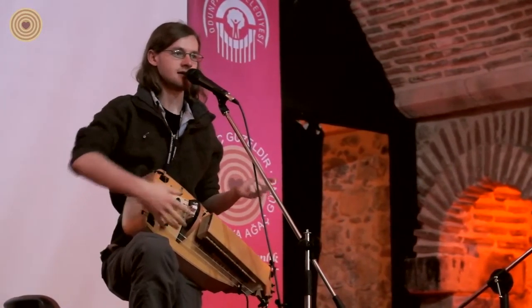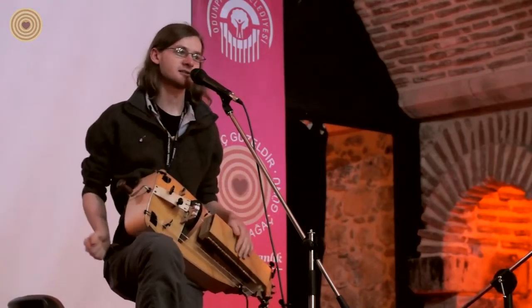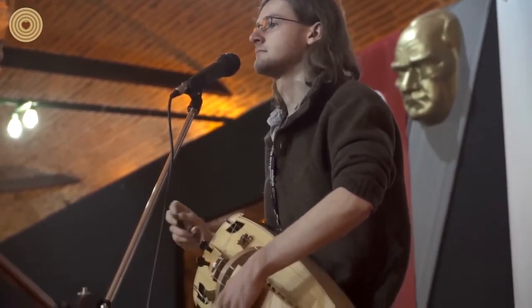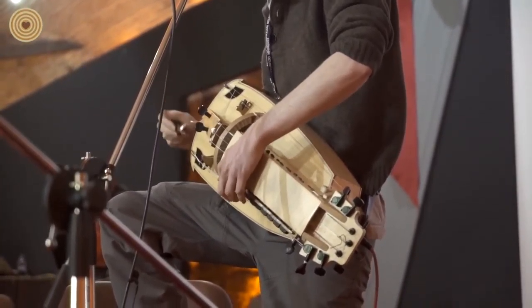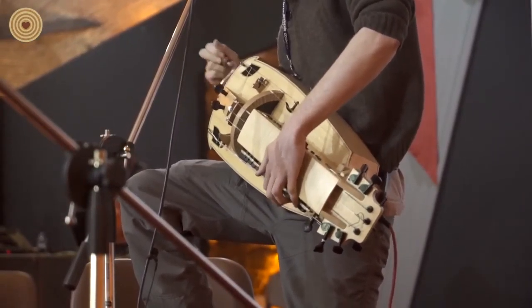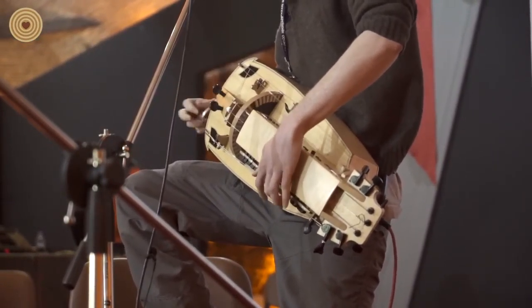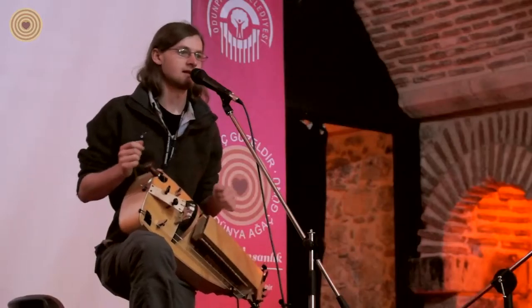So when you put it all together, you have bass, melody, and percussion all in one box.